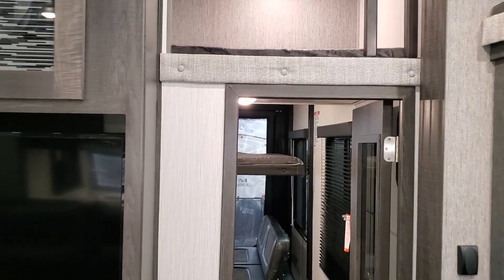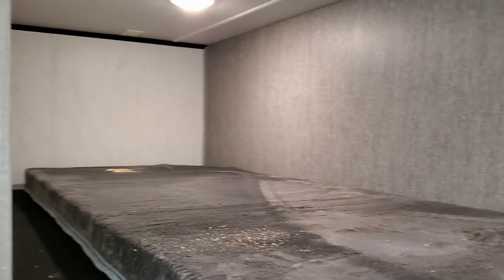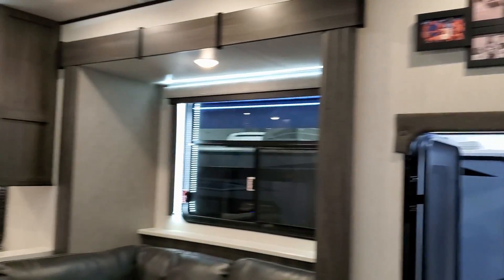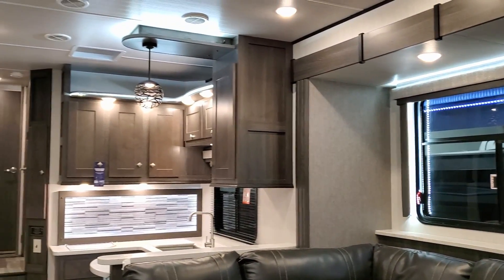There's another little loft area over here with an electric outlet and a little roof vent up there too.